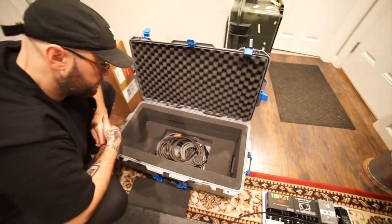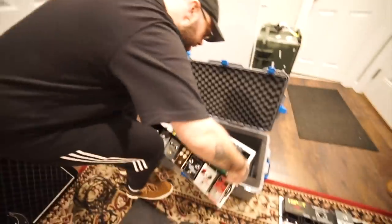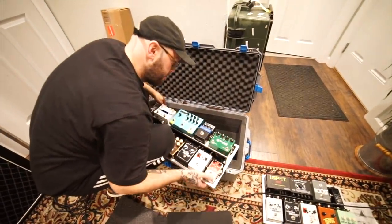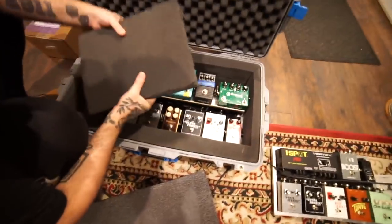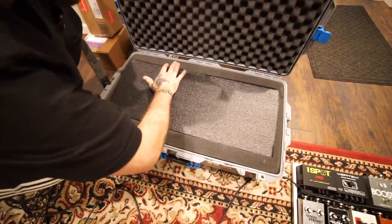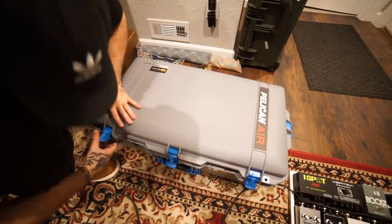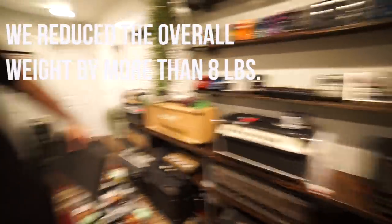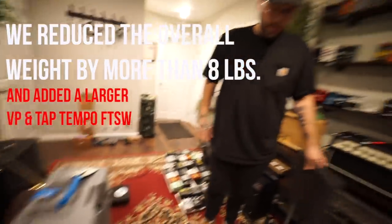We're working on the case. This is a super awesome — probably the coolest color Pelican case I've ever seen. First insertion into the case — let's just take a look at it. Here's just inside the case. Just added a little extra foam in there. There it is. It's definitely lighter. You can feel that it's lighter already.